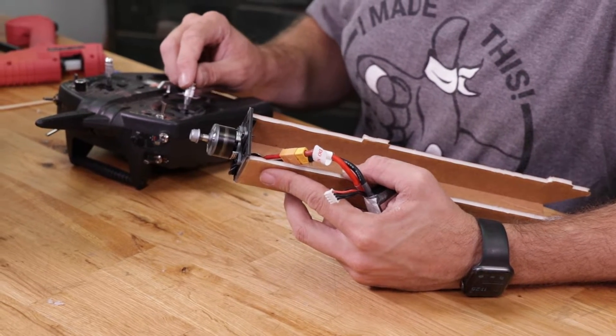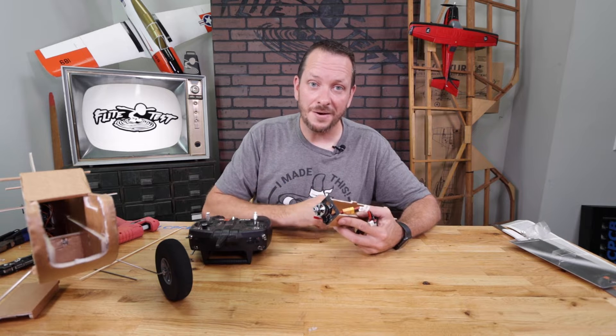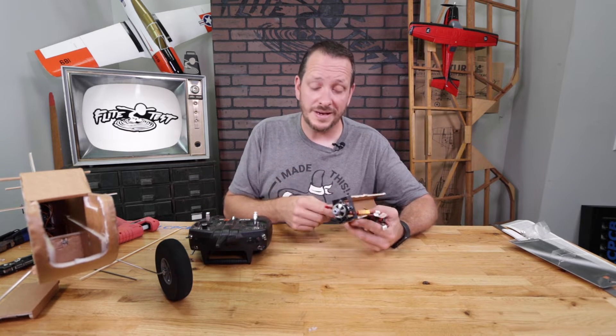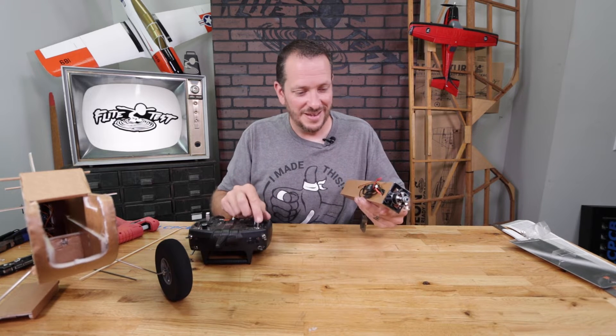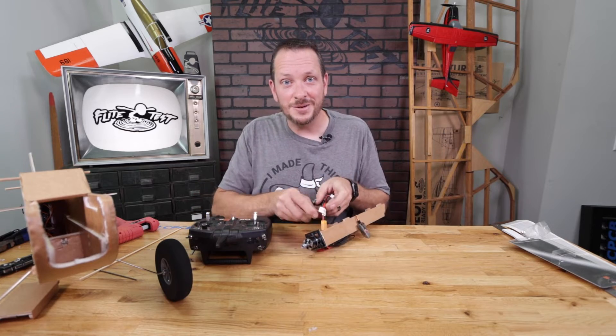Listen for the ESC to beep, then when we get a control input we can see the motor moves. We've already made sure the motor spins counterclockwise — if it doesn't spin counterclockwise, reverse two of the three connections on your ESC. Now we're going to unplug this and install it in the FT Tutor.